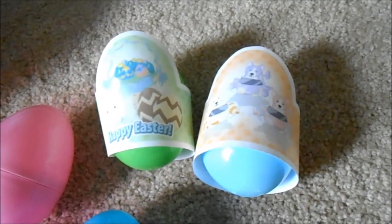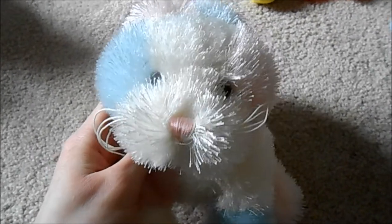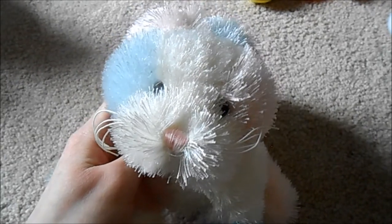I never took them off. And then I have this basket here with this fake Easter grass in it. So I'm going to insert some of the pictures that I took here for you guys to see. I hope you guys enjoy!